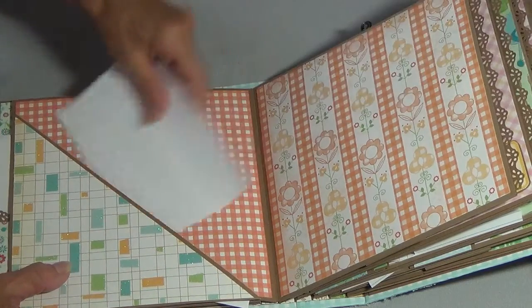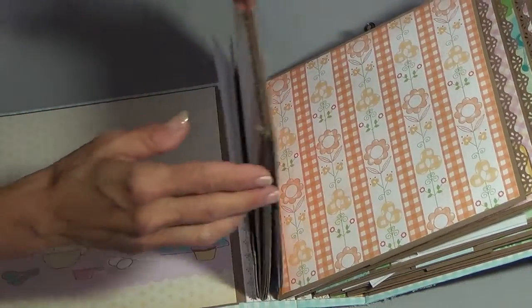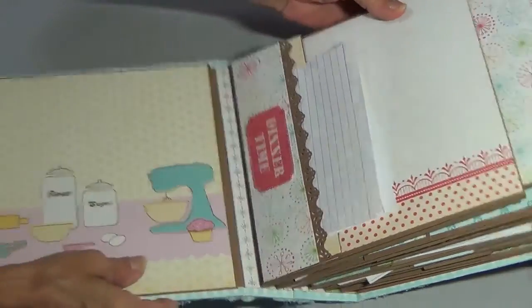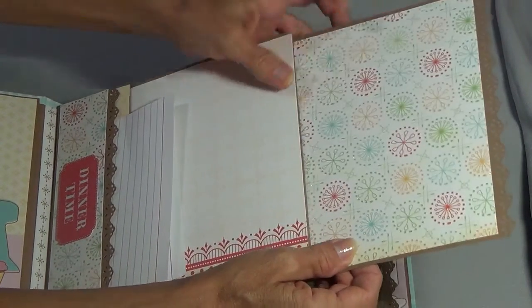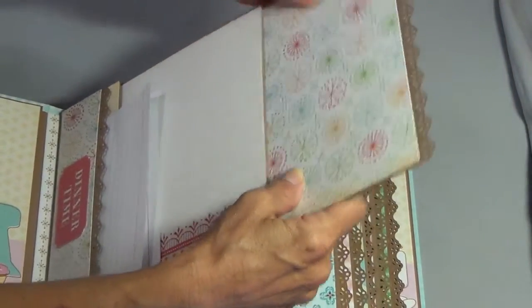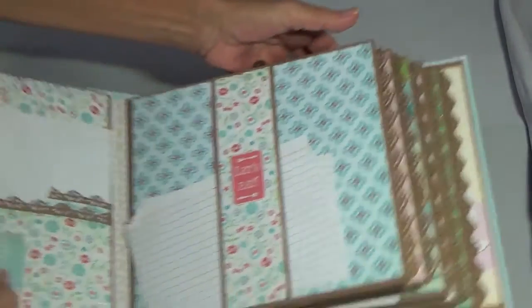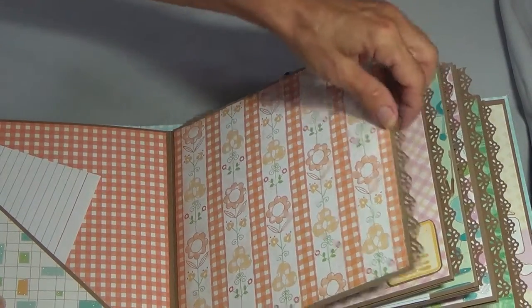A couple more cards can fit in there. I do have a pull-out — she didn't have these but I just added them so it kind of matches. That way they can put more photos if they want or just leave them in there for looks. This one's magnetized, it's got a pocket and another pull-out.